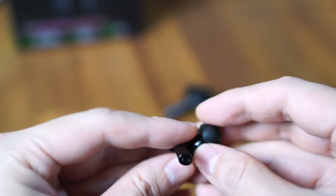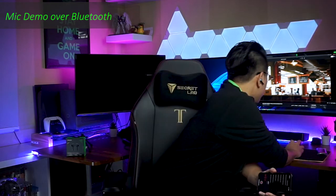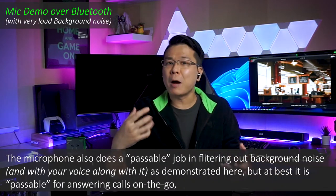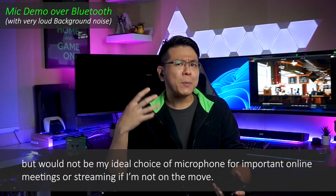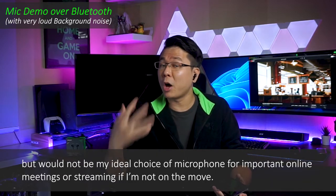As for the microphone on these earbuds, here's how they sound recorded over Bluetooth on my iPhone. There's no difference in sound quality when recording on Android compared to iPhone — this is as good as it gets. The microphone does a passable job at best for answering calls on the go, but it would not be my ideal choice for important online meetings or streaming.